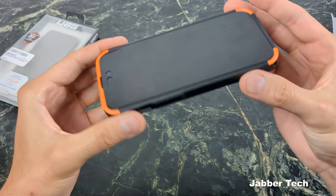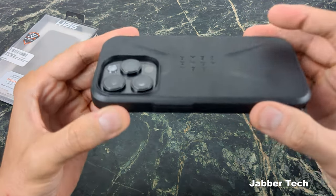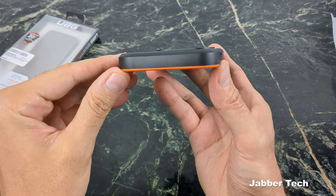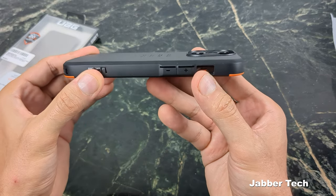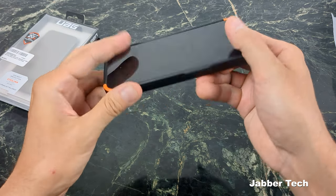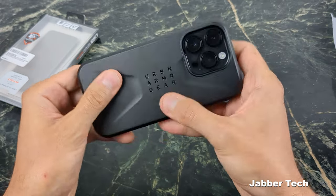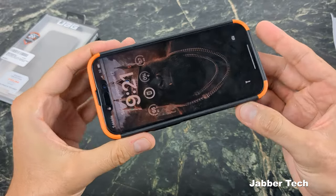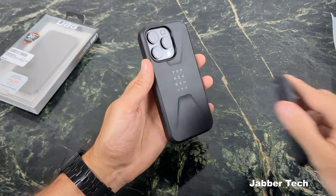Protection is what it's all about. You're getting nice front lip protection if you lay your phone face first, and the same goes for the back camera protection — your cameras are sitting inside that camera protection ring. Buttons feel really nice, no problems there. The power button has a little design logo on it. The back looks really nice, but the front with that two-tone color looks super awesome.